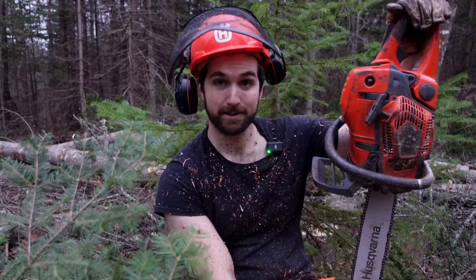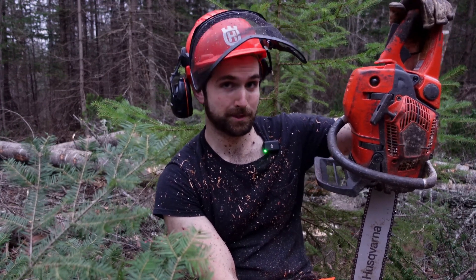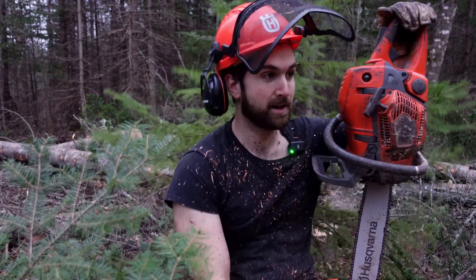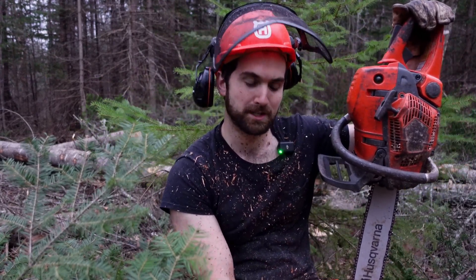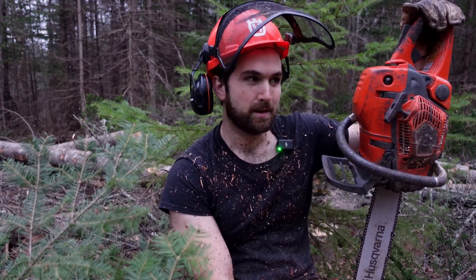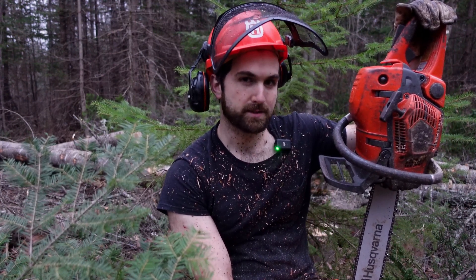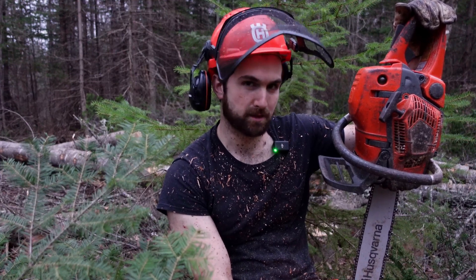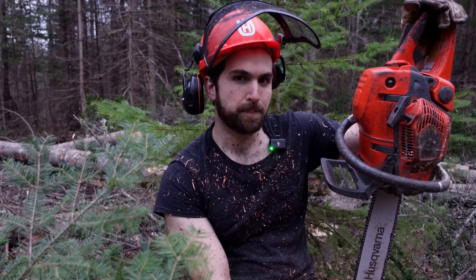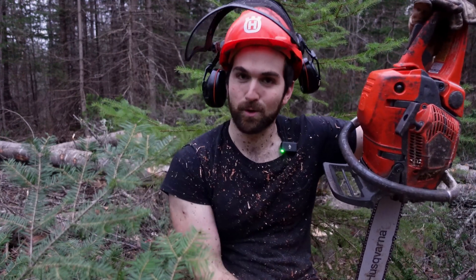I finished up that group just in time because dusk has set in. I was able to save my little spruce. One thing that was a little unfortunate about this area is pretty much every tree had at least five feet of rot up through the butt, which is pretty odd for this stand. For the most part a lot of the rot in the trees has cleared up after about two feet. The rot was pretty extensive here, which I think is a pretty good sign that I made the right decision in removing this cohort.